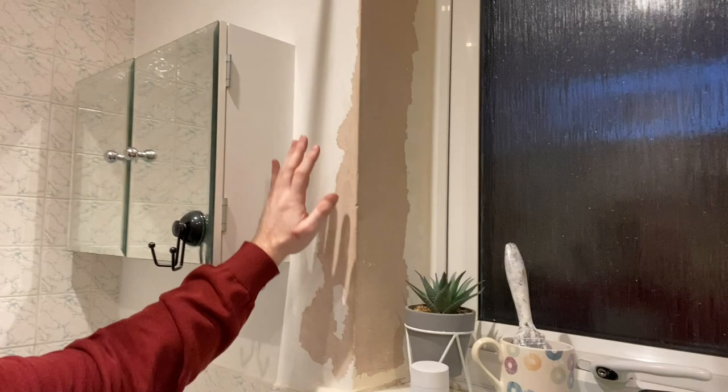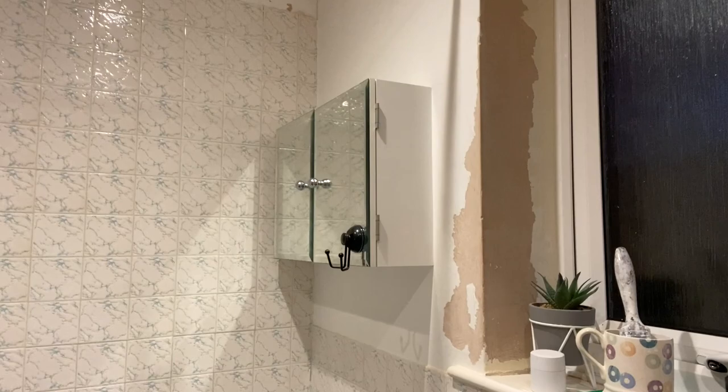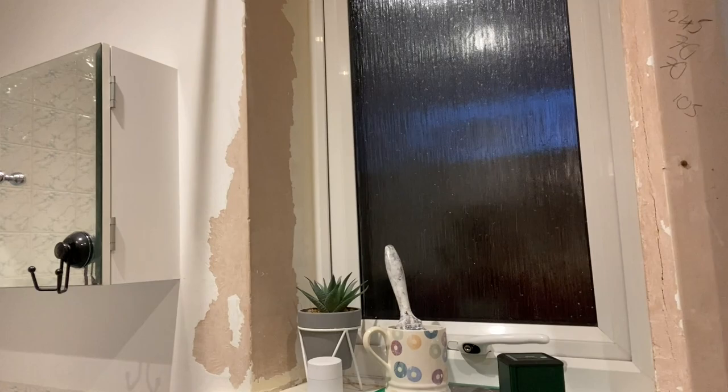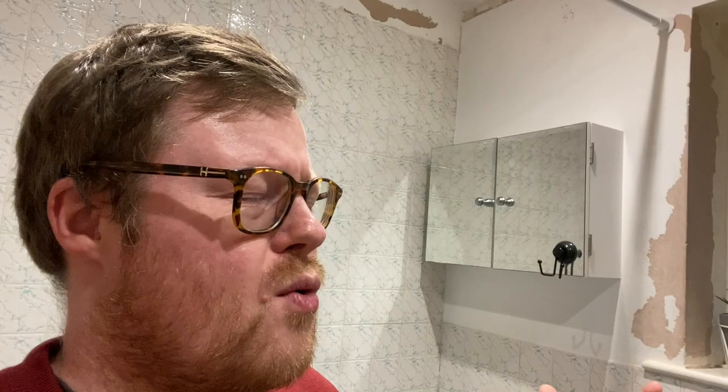I've started stripping the paint off a lot of these walls - you can do that with just a scraper and brute force, because if you tile directly onto the paint there's a chance it's going to come off. This is proving quite tough though. This wall in particular is proving very tough and I'm actually thinking I might leave it - it's really adhered, and I feel like I'm not removing paint, I'm sort of removing plaster. On the other walls the paint just kind of flakes off.